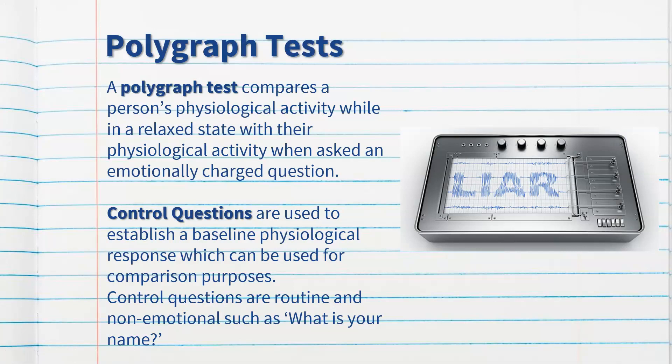A polygraph test compares a person's physiological activity while in a relaxed state with their physiological activity when asked an emotionally charged question. The questions are really important to consider. First, there are control questions, which are used to establish a baseline physiological response for comparison purposes. Control questions are routine and non-emotional, such as 'What is your name?' or 'What's the date today?' — things that are very obvious in their answer.